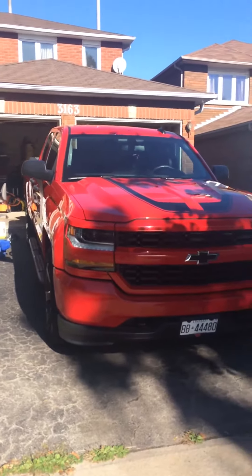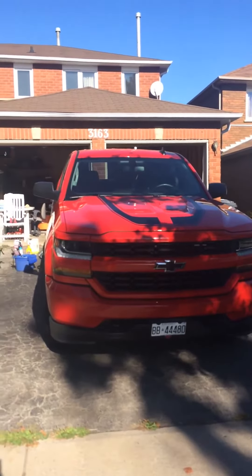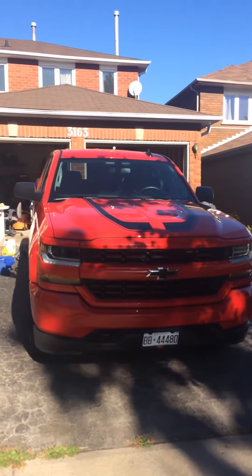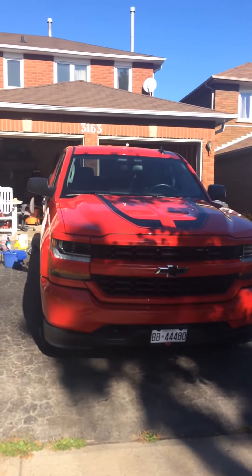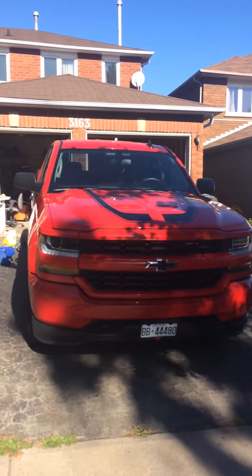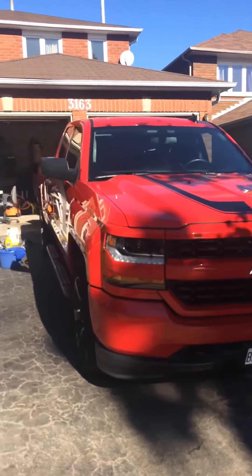I'm literally gonna put my heart into this. I'm not gonna make too many videos — it's mostly gonna be pictures because I have a lot of work to do, and making videos takes quite a bit of time. I really want to focus on the car and how perfect it's gonna be, so mostly pictures, not too many videos. But I think I'll find a video to show you after. Alright, let's get started.